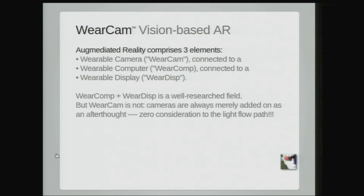WearCam is vision-based AR. A mediated reality comprises three things: a wearable camera or WearCam, a wearable computer or WearComp, and a wearable display or WearDisp. Those three things come together.